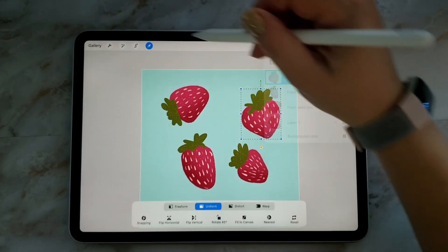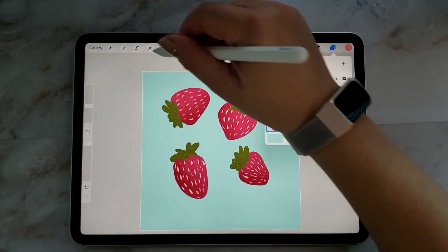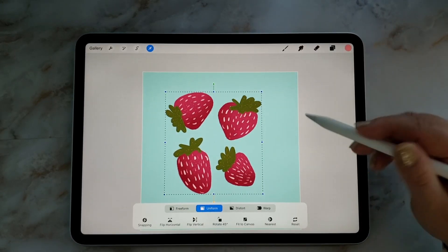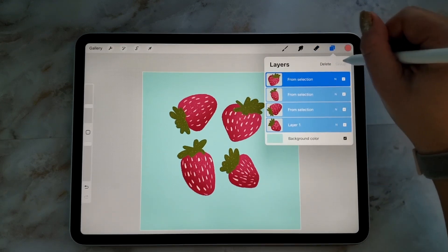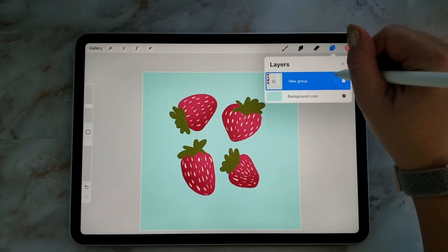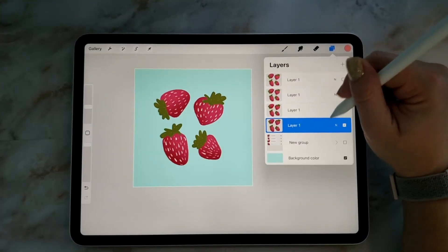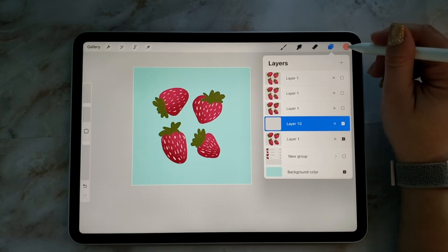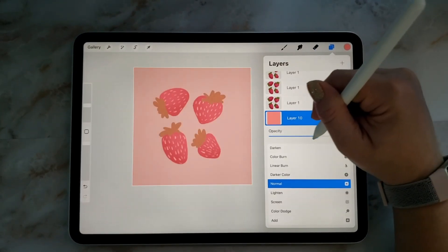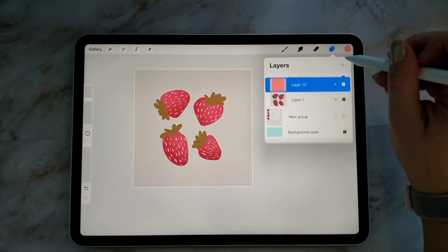You're going to see why when we create our pattern. I'm grouping them all into one group, then duplicating that group, opening it up and pinching them all together into one layer. Then I'm adding a layer and filling it with a color — it can be any color, it doesn't matter. Turn down the opacity, and then we're going to take the two layers with the strawberries and that color and make a group from that.